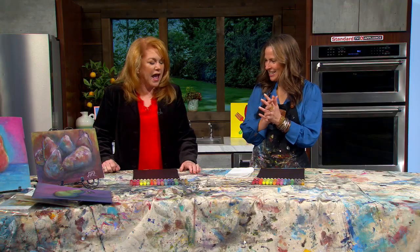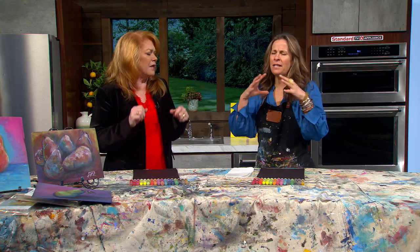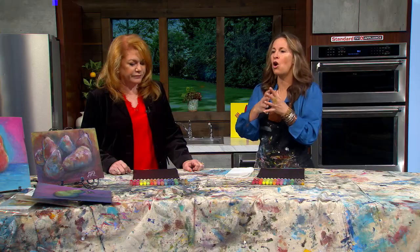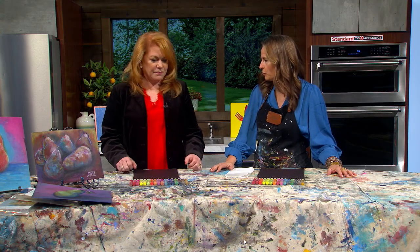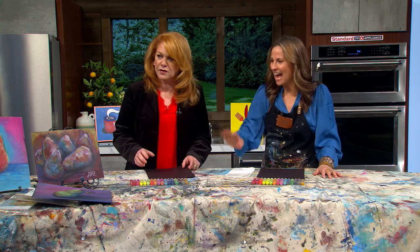Welcome back to AM Northwest. Here to show us how to draw still life pears like a pro, we welcome back professional artist Alita Field. Great to see you! Pears — we think of as fall. Here we are in the Pacific Northwest, apples and pears — they're the official Oregon state fruit. Yeah, that's such a surprise, but yes, there they are. We should do that — let's do it because these are gorgeous.